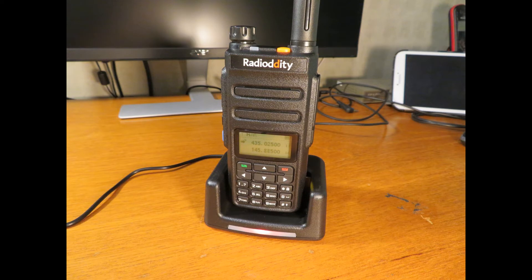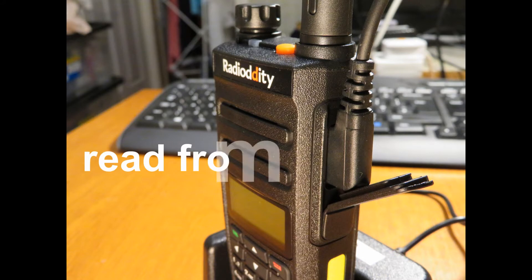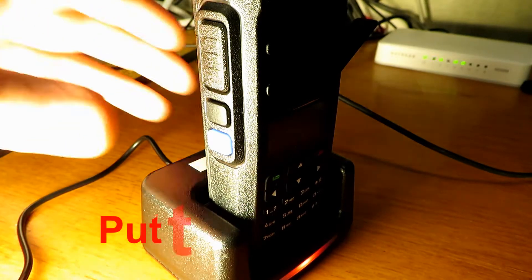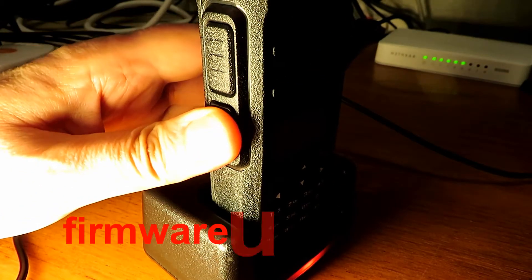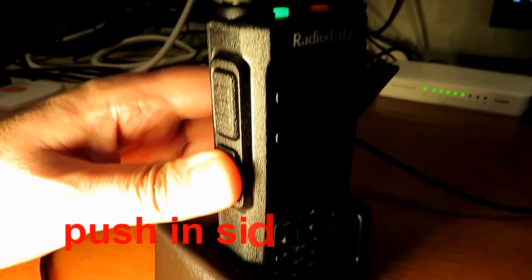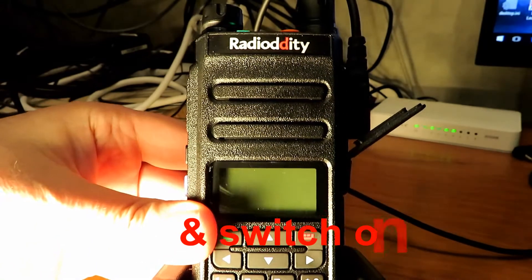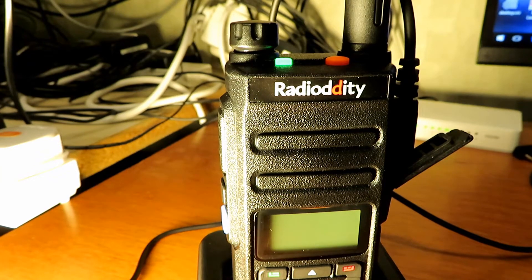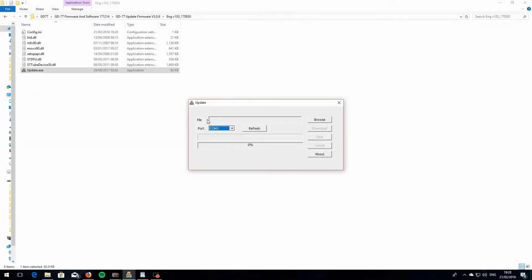Install the software from the CD that comes with the radio first, then read from the radio and save that to a file so you have a backup. To put it into upgrade mode, you push and hold these two buttons and turn the radio on at the same time. The screen will be blank and then you'll just have a green light coming on on the top. That will put it into update mode and let you upgrade the actual firmware of the radio.